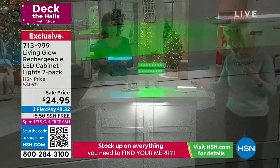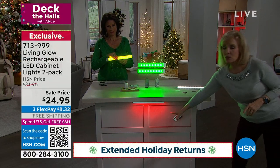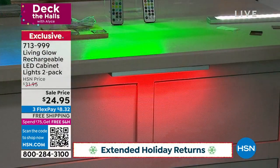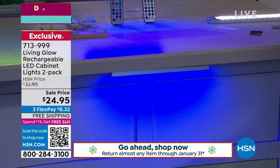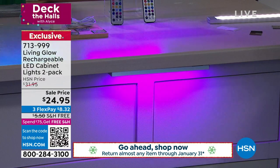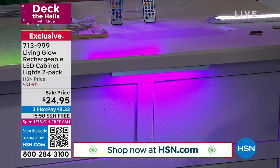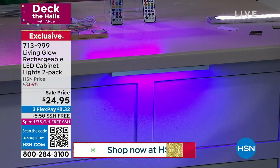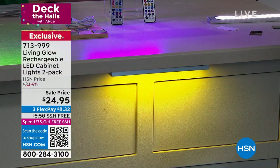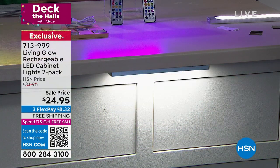With the remote control, it has 13 different colors. You can scroll through — your reds, greens, blues, and purples. It even has a fade mode. If you see flickering, it's only through the camera lens — they don't flicker at home. And then here's your traditional white LED.